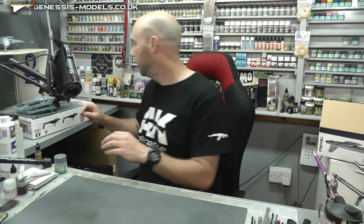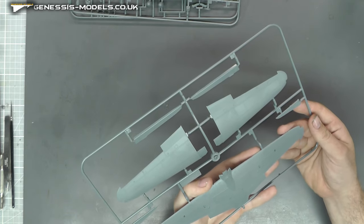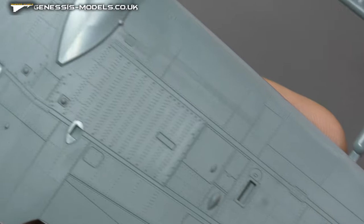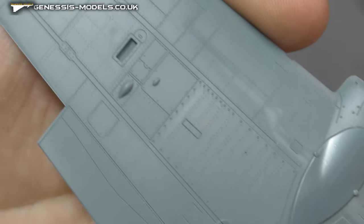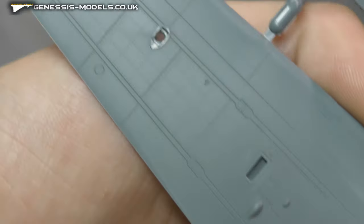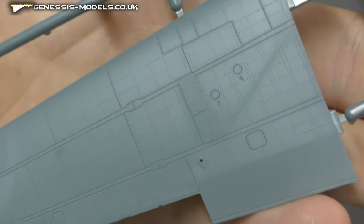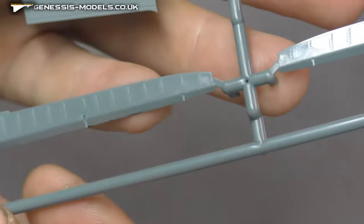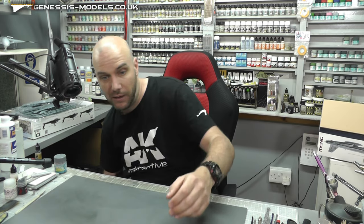Where did my wings go? Ah, found them — here they are. Wing section. Just look at that surface detail — it's just second to none. You cannot complain about it at all. Absolutely gorgeous. Both top and bottom, port and starboard, absolutely gorgeous. Ailerons as well, looking gorgeous. Cannot grumble or complain about that at all.